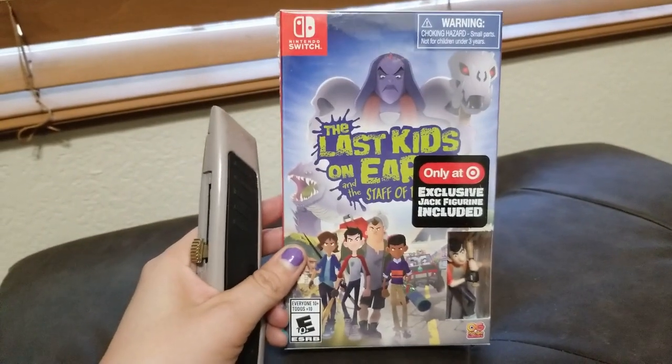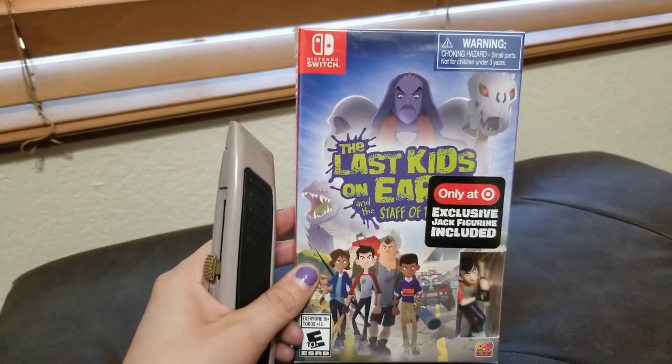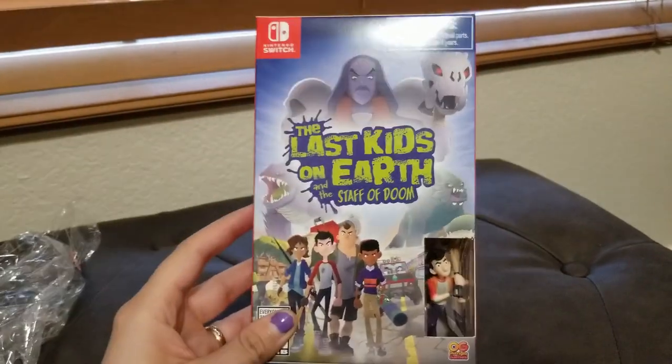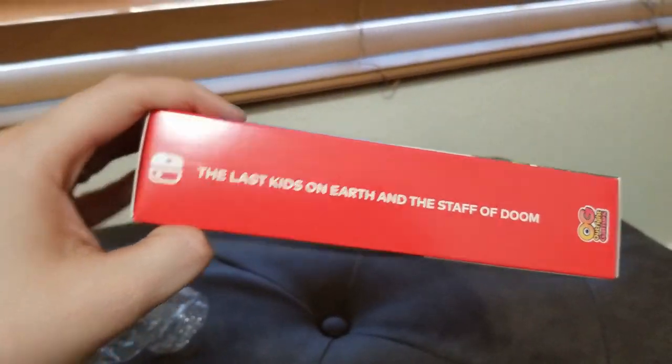I don't know what the other stores gave, but we'll crack this open and see what else is inside. Got the film off. Here is what the box looks like unopened. Here is what the side looks like.